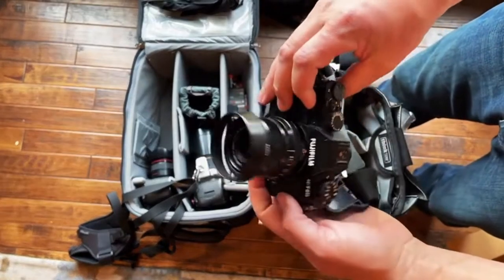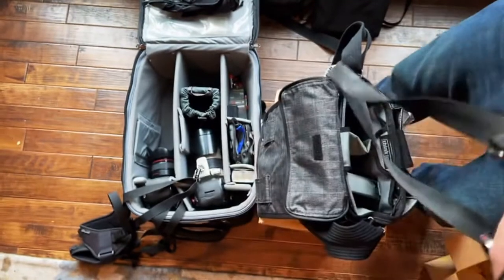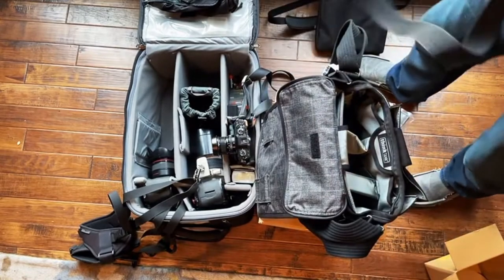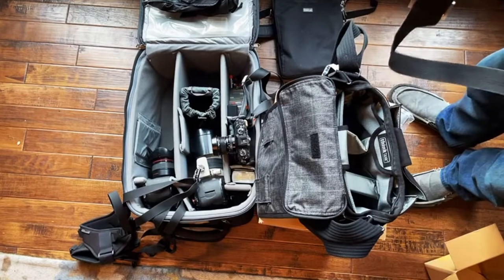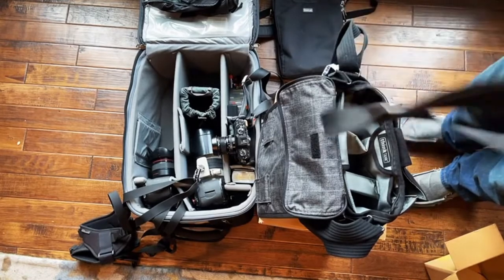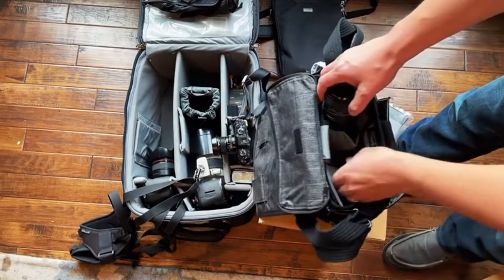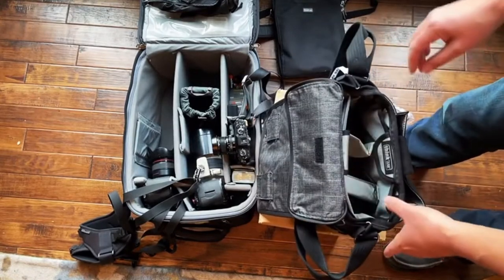I got this mainly for my mirrorless that I take with me everywhere. Right now I just have one extra lens and a bag. I'm planning on picking up another lens for this camera and I'll probably get a second mirrorless body — I really like shooting with the Fujifilm stuff, it's so compact. I could see getting a second body soon, so yeah, there's plenty of space.